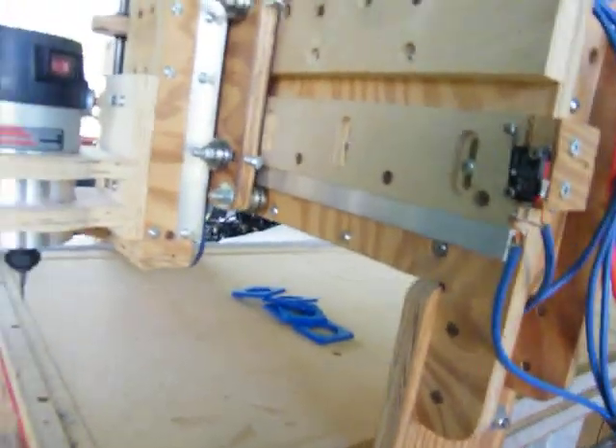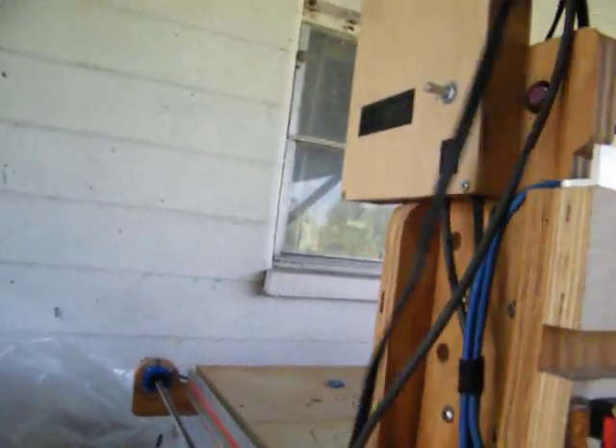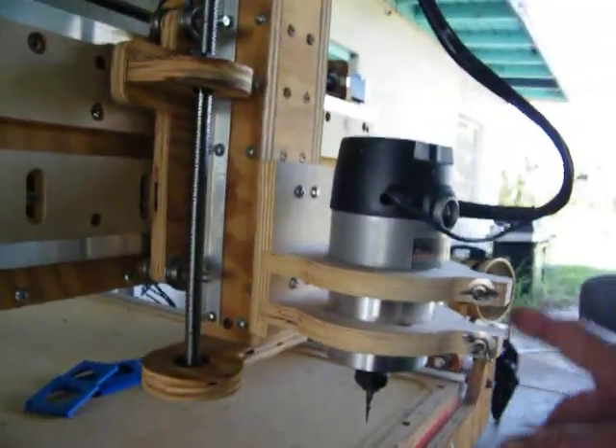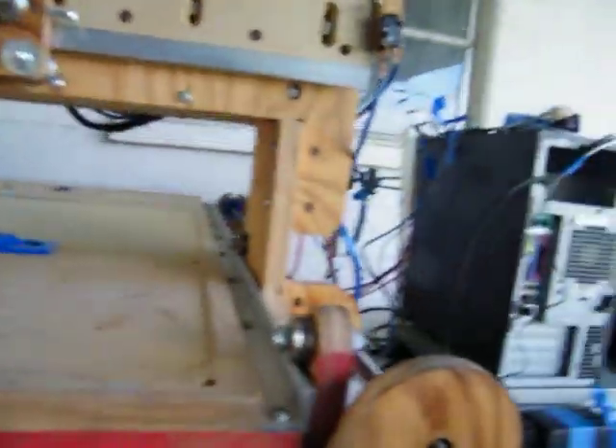I just want to kind of check this out with Mark. We'll plug this in right here and see what's happening here — maybe I'll break the router or something, I don't know. I'll shake it, but look at that — you have all this right here.